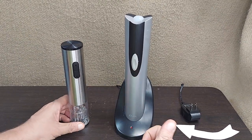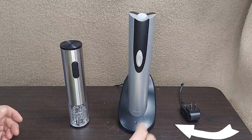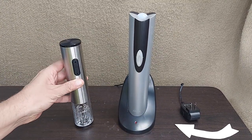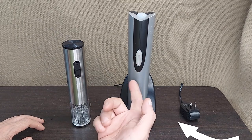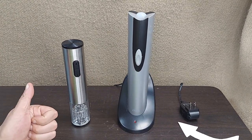Two options for cordless corkscrews: one that's rechargeable and a little larger, and one that uses batteries — which might be a little better for a picnic or out camping — versus the rechargeable one, which is probably great for the home. Hope this helps.